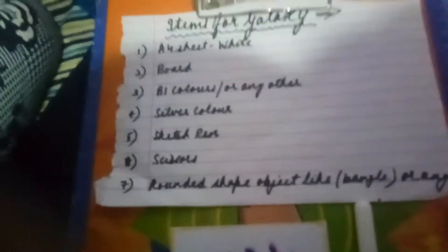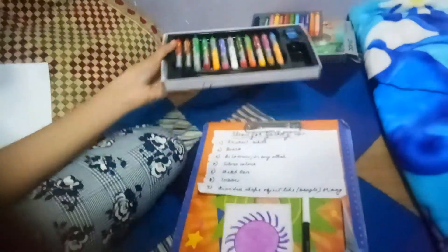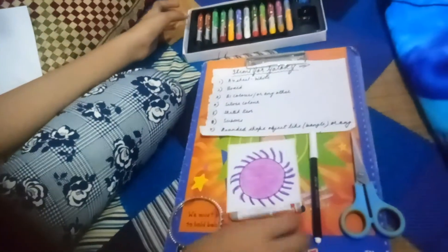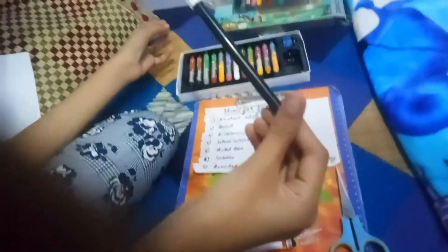If a sheet white board, DI colors or any colors, silver color or glitter, sketch pen, a pair of scissors, a long shape object, and a color.